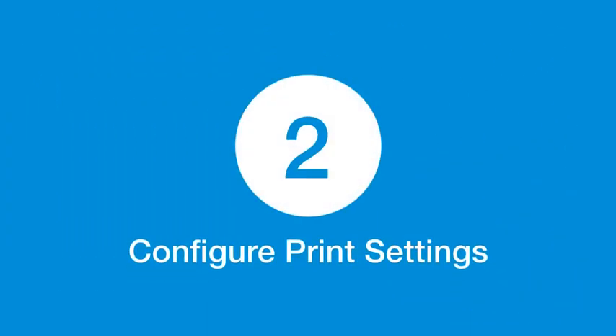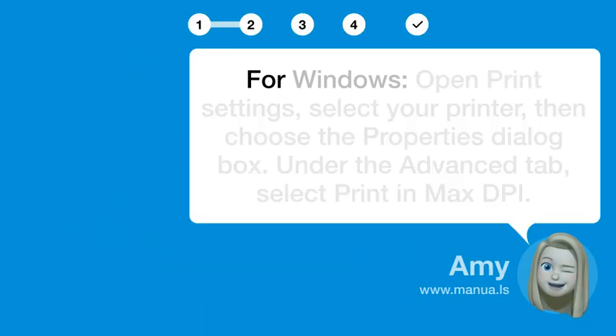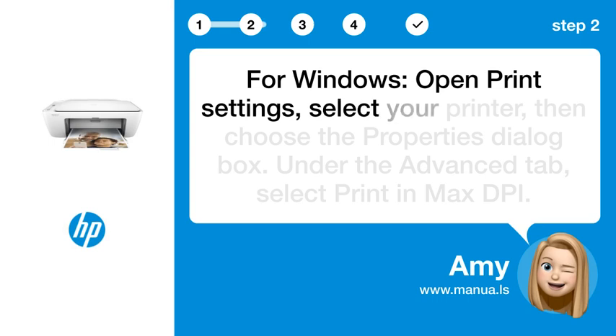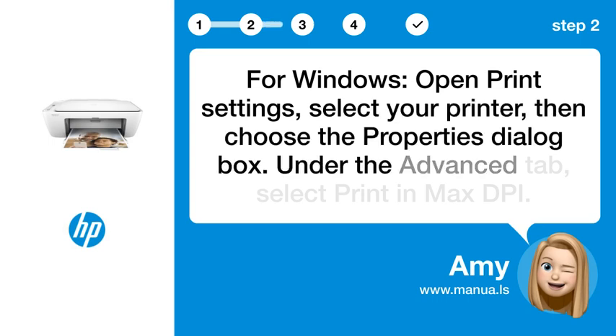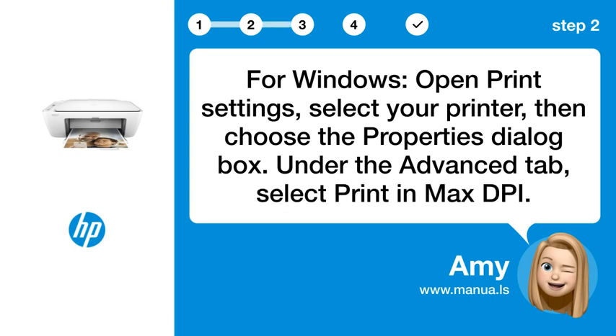Step 2: Configure print settings. For Windows, open print settings, select your printer, then choose the properties dialog box. Under the advanced tab, select print in max DPI.